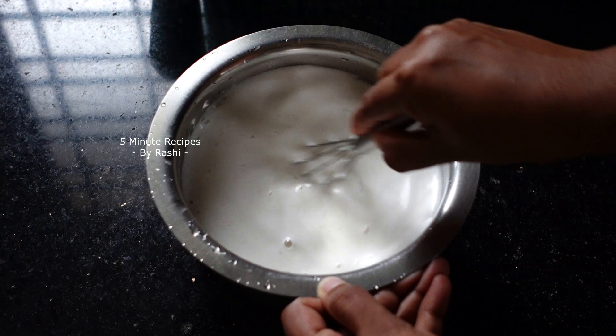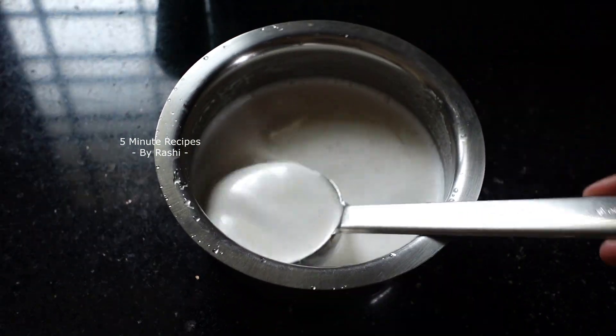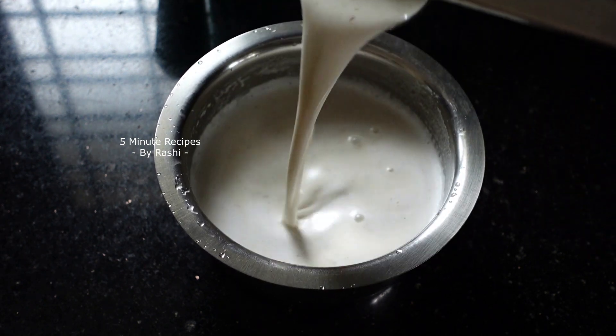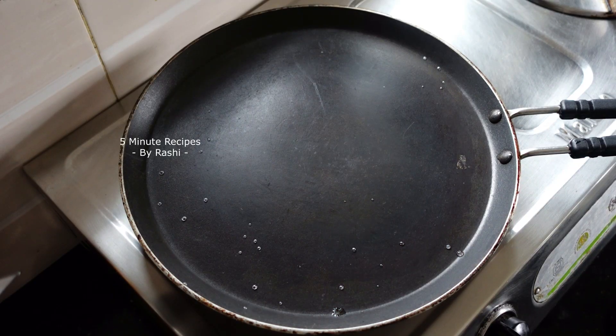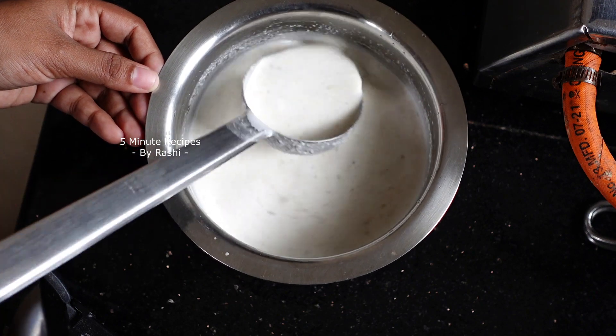Let's mix this batter in. We have a batter ready for it. We put it on soft inside. When using a new batter, we store it and it will move.